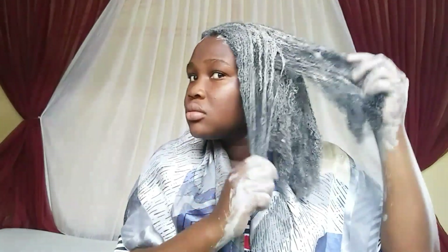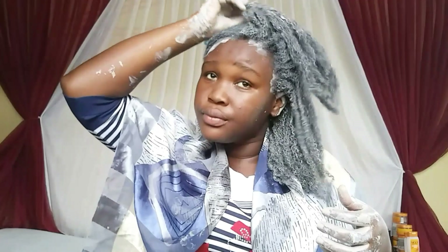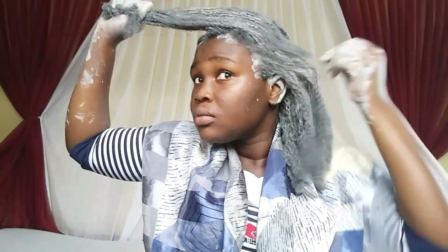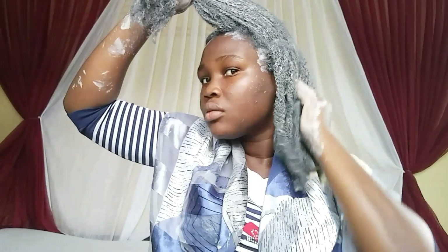Let's go over some benefits of bentonite clay. Bentonite clay is rich in sodium, potassium, calcium, and more, which helps enhance hair growth and moisturizes dry hair. It reduces frizz, gets rid of dandruff, adds volume to hair, and draws out excess toxins and oils from the hair. It acts as both a shampoo and conditioner, so some people substitute it for shampoo — meaning you don't need to shampoo after using bentonite clay, but it depends on what works best for you.